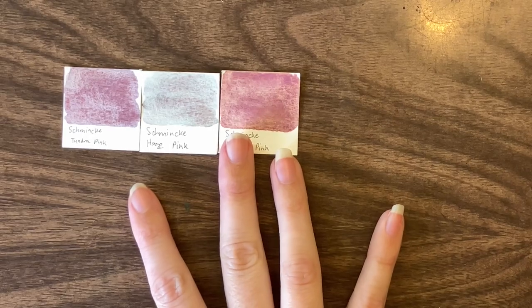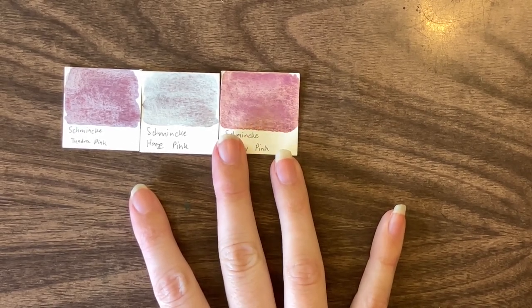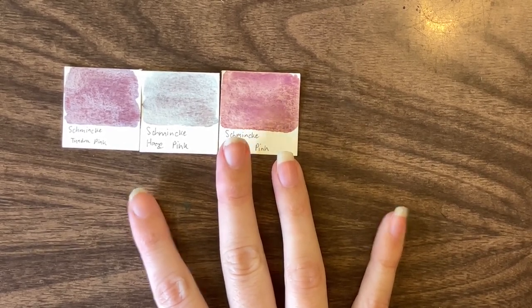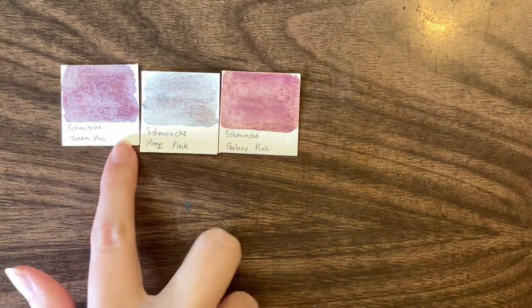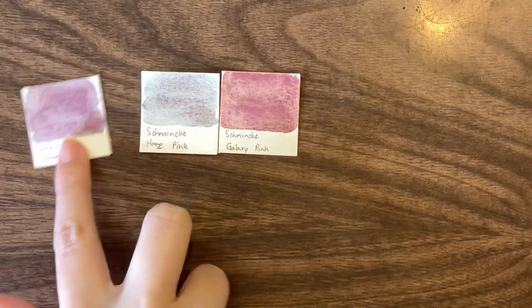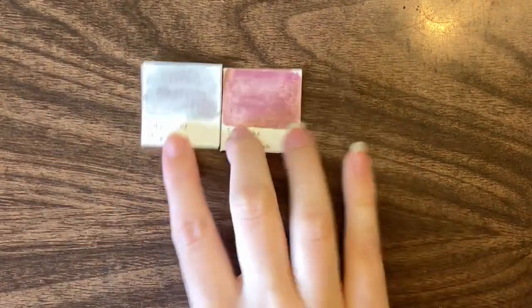There are definitely some pinks that are going to be quite identical to each other. So do you need all three pinks? No. Really, if I was going to pick a unique pink, I'd probably go with Tundra pink. So for the sake of this, let's choose Tundra pink as our pink.